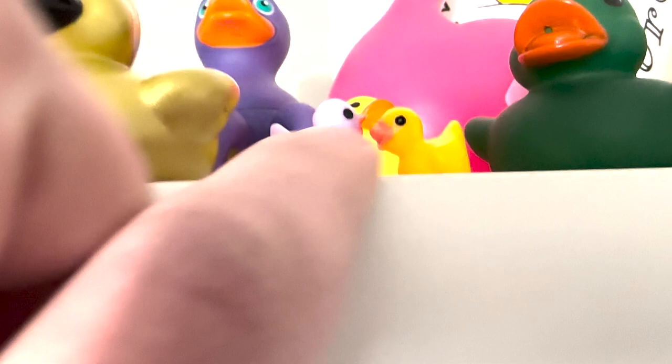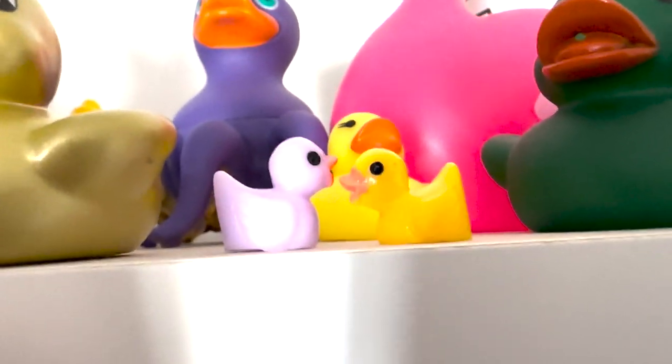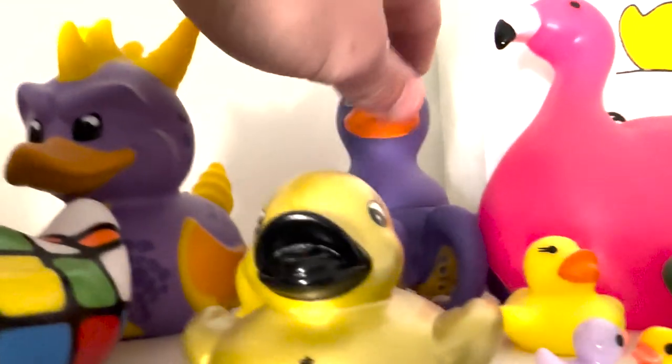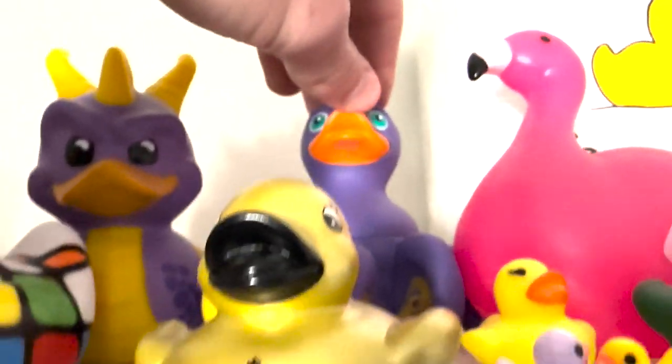Down here we've got some smaller — they are ceramic — smaller ducks. One of my friends had these and they just gave them to me. Over here is the octopus rubber duck, similar to the tarantula. Same place, same museum. This museum has a lot of rubber ducks for some reason.